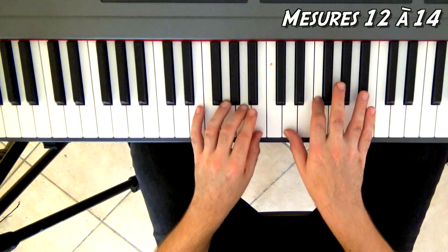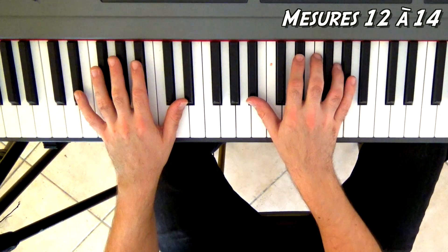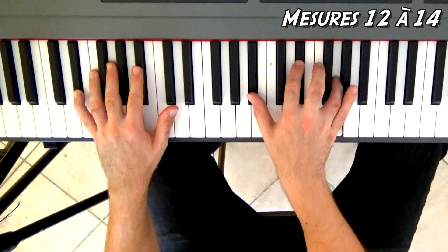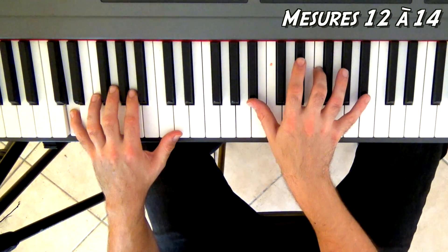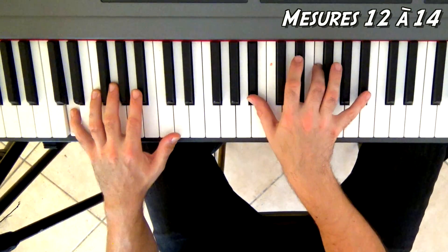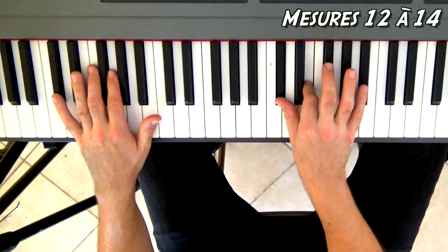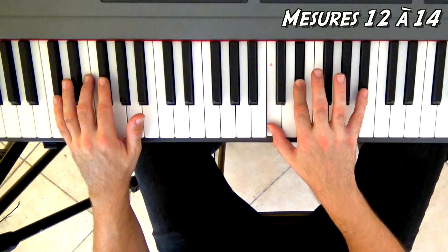Les trois dernières mesures avant la fin de l'intro : on va repartir sur un Mi bémol majeur renversé — Si bémol, Mi bémol, Sol — avec Mi bémol, La à la main gauche. Mi bémol main gauche tenu deux temps pendant que je fais quatre croches sur le Mi bémol majeur en haut. Ensuite, Si bémol, Fa à la main droite avec Ré à la main gauche — accord de Si bémol basse Ré. Après avoir fait Si bémol, Fa, je fais Si bémol, Fa, Si bémol en rajoutant le petit doigt. Sur la fin, Ré bémol à la main gauche avec Ré bémol, Fa bémol (soit Mi), et Si bémol là-haut. Puis Do, Mi bémol en gardant le Si bémol là-haut avec Do à la main gauche.